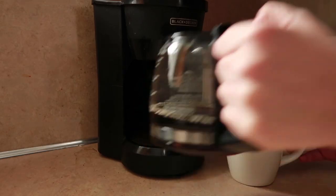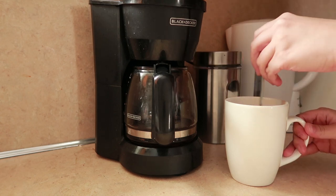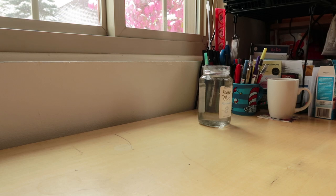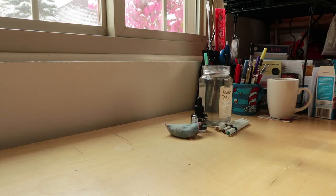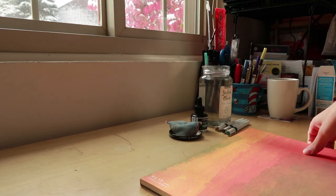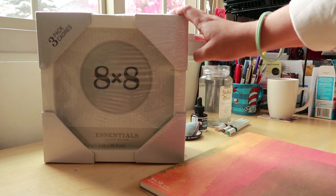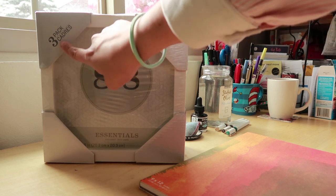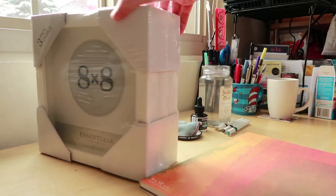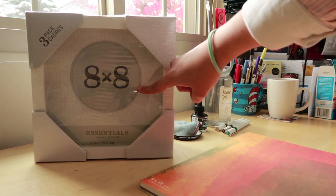So let's get started. I like to use cold press watercolor paper because the texture helps a little bit with the flow of the ink. These frames I just got from Michaels — they weren't on discount — it's a pack of three, and I'm going to use the eight by eight inch format to do the illustration on them.